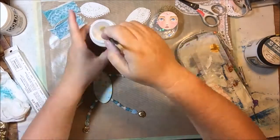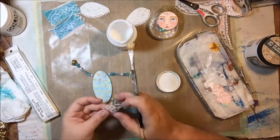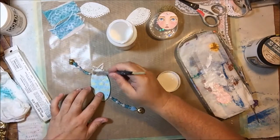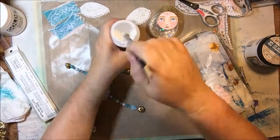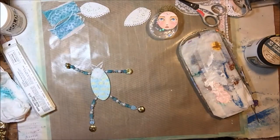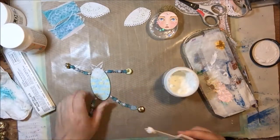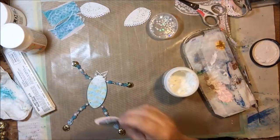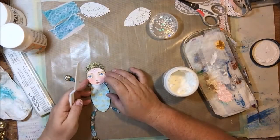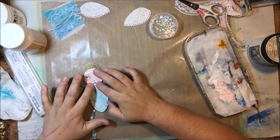I told you I'd fix that hole! This is an extra piece of lace I cut off when I was doing the skirt parts. She doesn't have a neck, so I'm trying to give her something with a V-shape to give the illusion of a collar. Then I'm going to use some more 3D gloss gel to attach the head to the body.